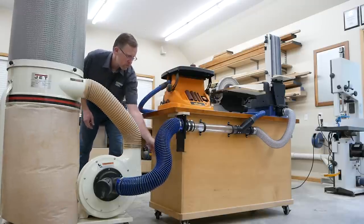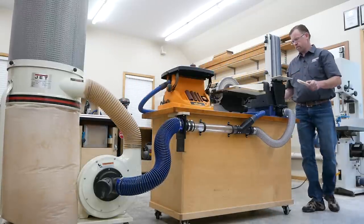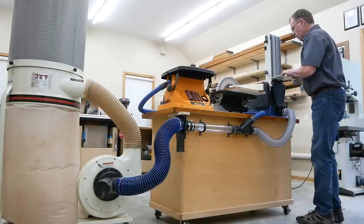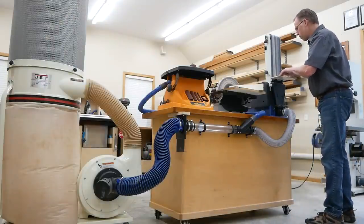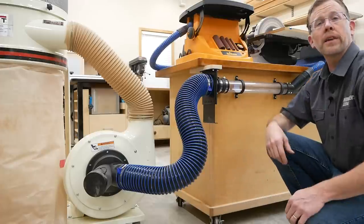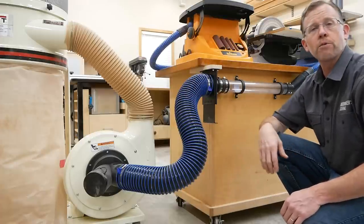Your shop situation will be entirely different from mine, but the nuts and bolts of what I've got going on here can be extrapolated for any situation. I think there'll be some takeaways that are bound to be helpful for the dust collection system you create. You could connect a system like this to either a shop vacuum or a 4-inch dust collector, as I'm doing here.